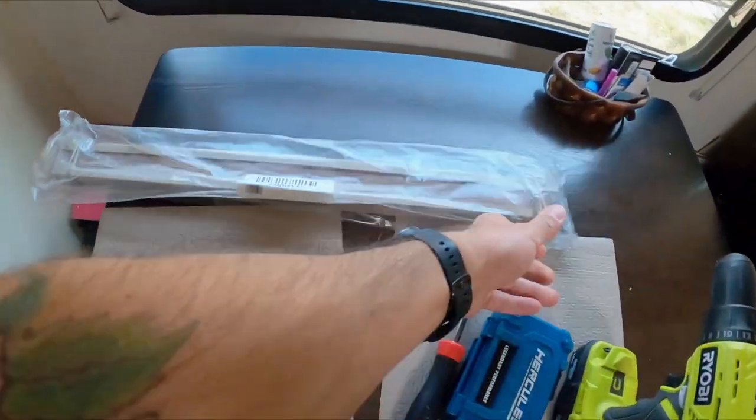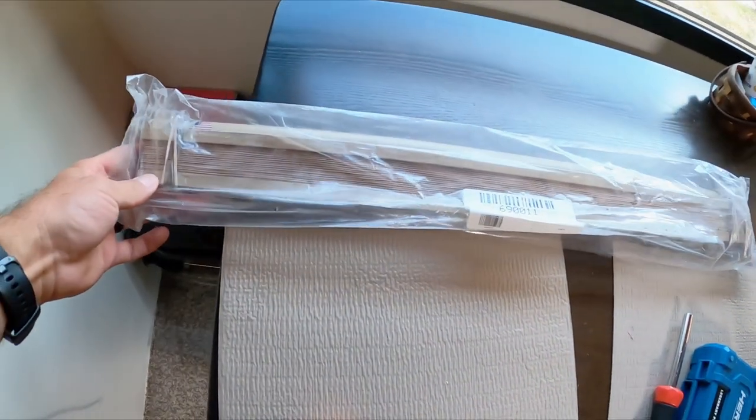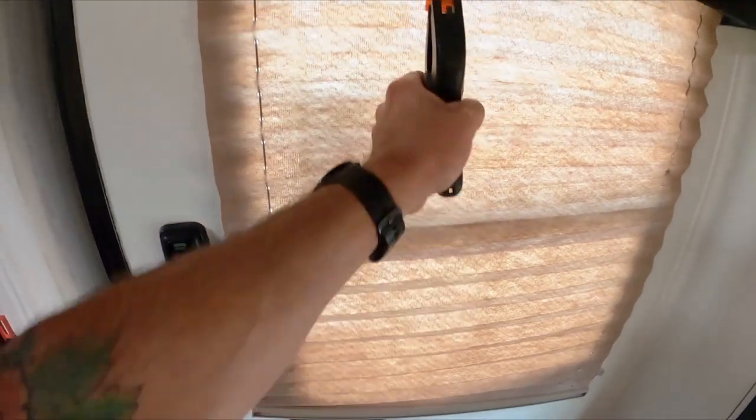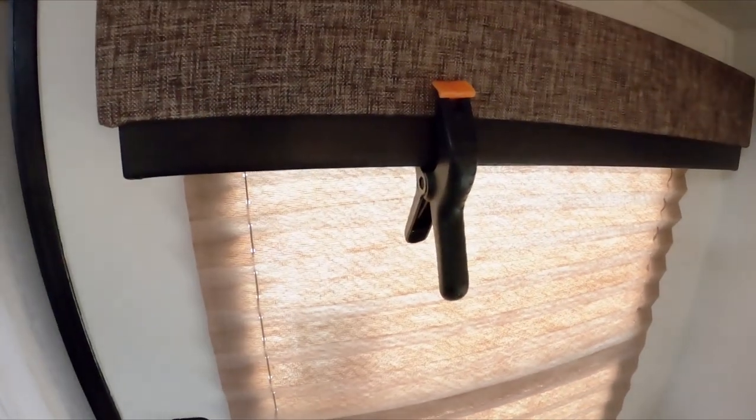As wonderful as Grand Design is, we got a new one and we are going to install it. Just in case, like you saw in the beginning, this is how we hold it up — we basically get a clamp and clamp it up to the valence. Let's get to fixing.